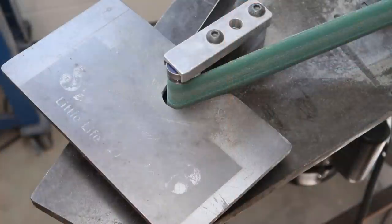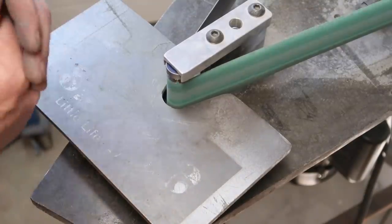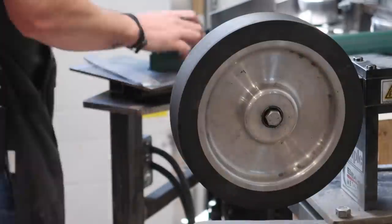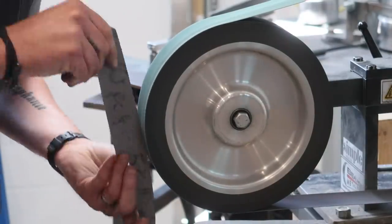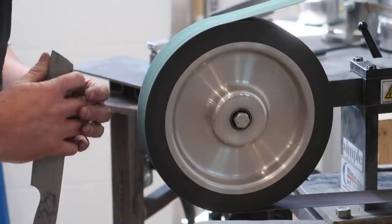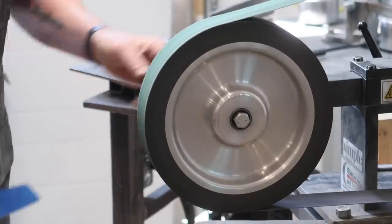Then we'll jump on the horizontal belt grinder — this is my homemade horizontal belt grinder — and clean up some of those tighter inside radiuses and get everything nice and comfortable. Make sure it feels good in the hand. Then just to get a slightly better surface finish, I like to do this part on the 10-inch contact wheel. I'll go over everything we did with the flat platen at a coarser grit, now with a finer grit. I use really quick motions when doing this — I don't want to be putting any radiuses in there with that contact wheel, just kind of skating over it really quickly.